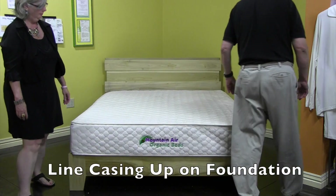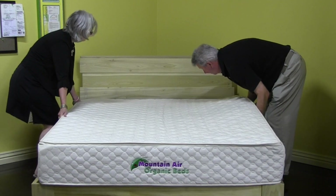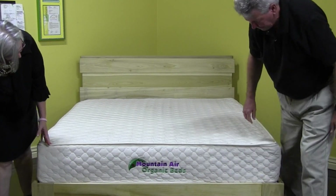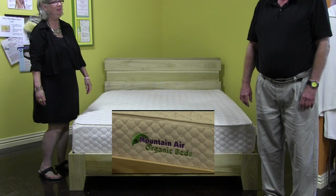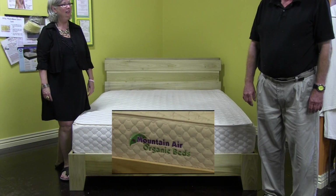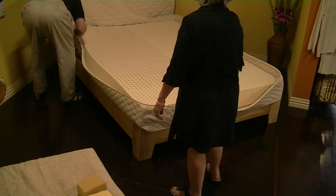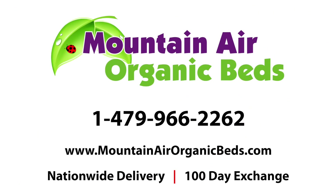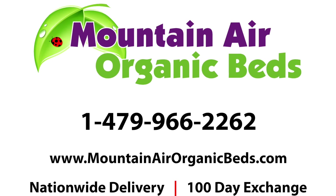The last step is to line it up on the front. Just gently slide it. Then take your hands — the flats of your hands — and go like that. And everything looks beautiful: an assembled mountain air mattress and platform bed. We'll see you next time.